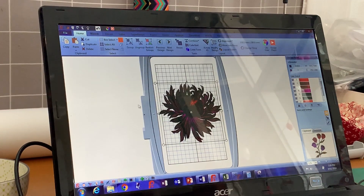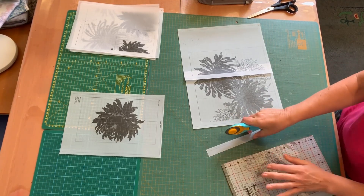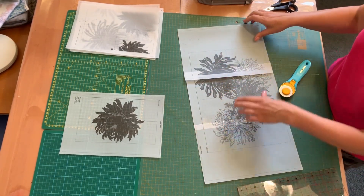She uses transparent paper to print her templates, as the see-through aspect is convenient for placement. Even though this is the case, plain paper can also be used. She trims them back, then sticks the designs together to create a real life-size template.